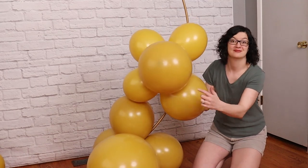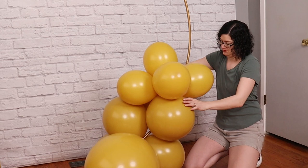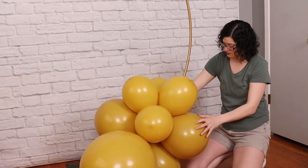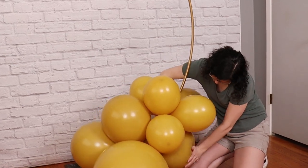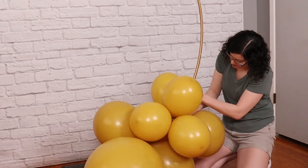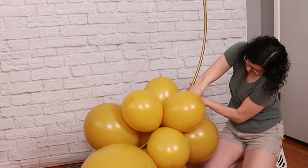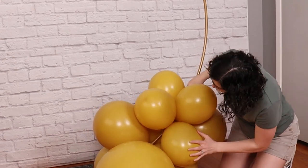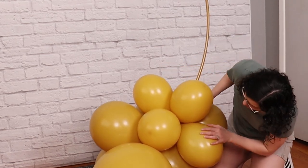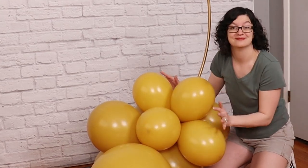Slip a cluster with 2 seventeen-inch balloons over the frame so that the nozzles of that cluster are touching the metal. Wrap 2 balloons of that cluster all the way around the frame and then twist them around each other, locking it in place. Then nestle this cluster right up against the quad that we just placed so there aren't any major gaps. It's helpful to have several eleven-inch balloons right next to the seventeen and twenty-four-inch balloons because those larger balloons leave bigger gaps, but by arranging the eleven-inch balloons around, we can fill most of those pretty easily.